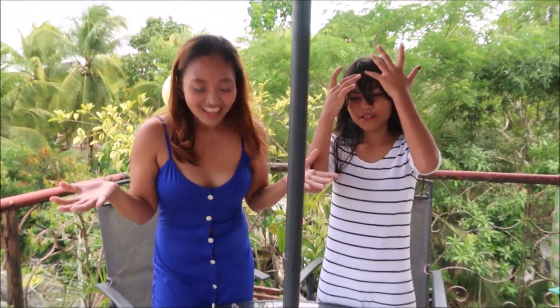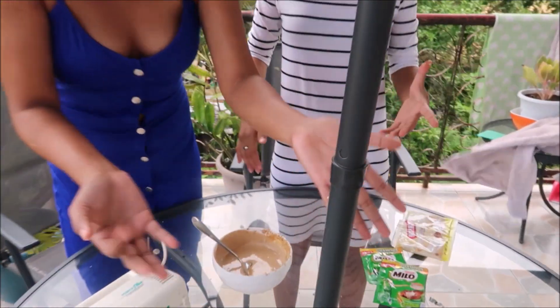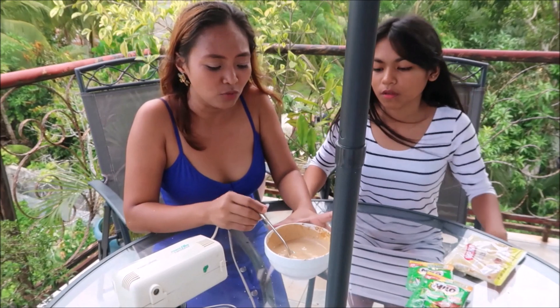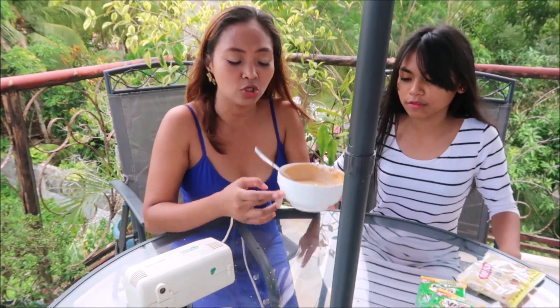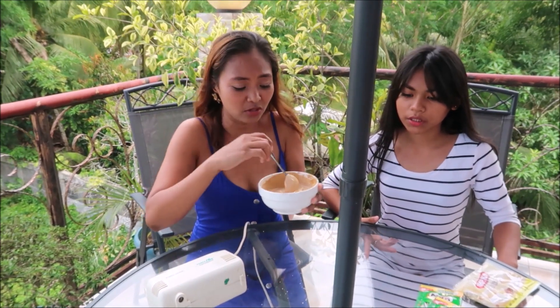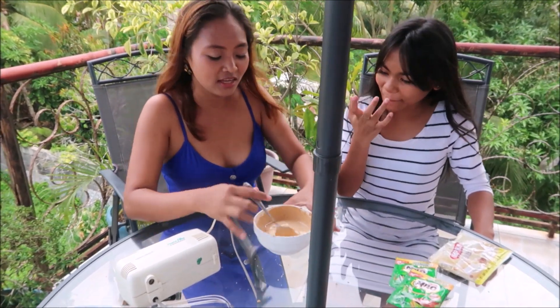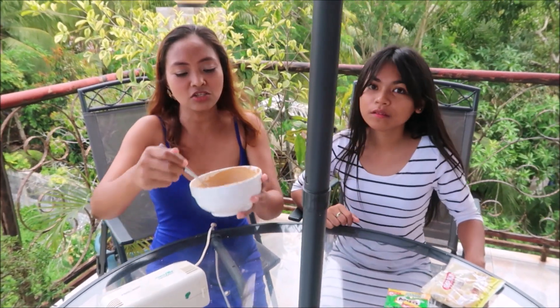As you can see, the mixture is all over the table! My tip for you: if you're going to mix the ingredients, use a bigger bowl than this one, because everything gets scattered. So if you don't want to make a mess, use a larger bowl.